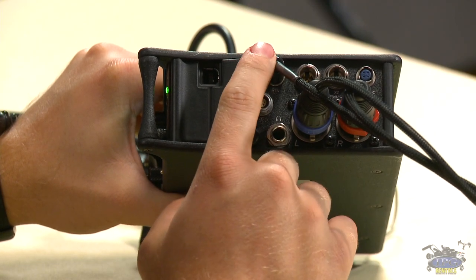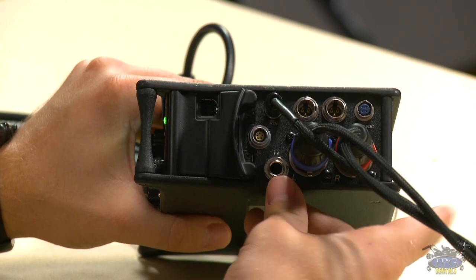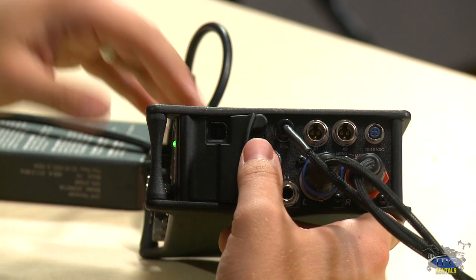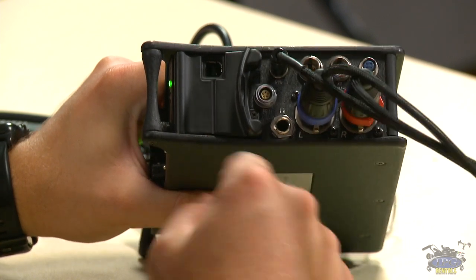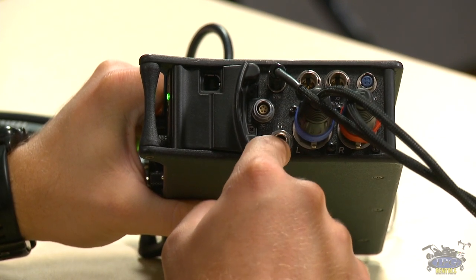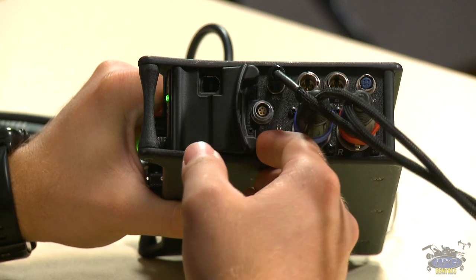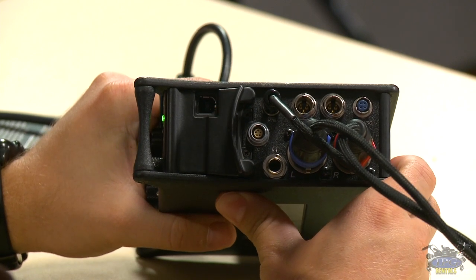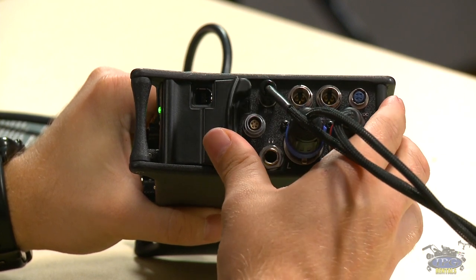Contrary to the 664, you have an XLR left and right output and also a return eighth-inch jack. On the 664 you have the Hirose 10-pin cable, which encompasses the return and the two channels. On this one you physically plug in the two XLR left and right. You have a quarter-inch headphone input, a timecode TA5 connector for running timecode and jamming slates, and X1 and X2 TA3 inputs. It's a slightly smaller package for output, but still extremely versatile.